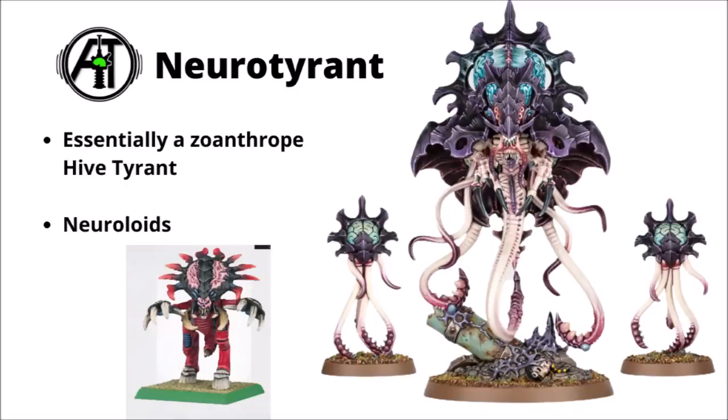Next up, and perhaps one of the big bads of the box, is the Neurotyrant. It was interesting to see in action as it basically bested the Space Marine Librarian in the fight. A great big Zoanthrope on steroids with an enormous brain and a big spiked crown, flanked by two little attendant organisms called Neuroloids. It turns out this thing is apparently aimed to be the Zoanthrope version of a Hive Tyrant essentially. The model has two little accessory brain things and looks similar to the Zoanthrope thing also shown off at the preview. Looks like a pretty creepy centrepiece — plenty of cosmic horror going on.